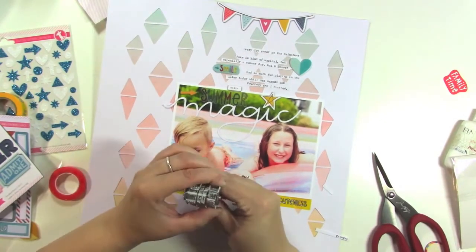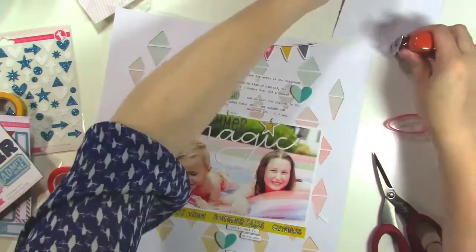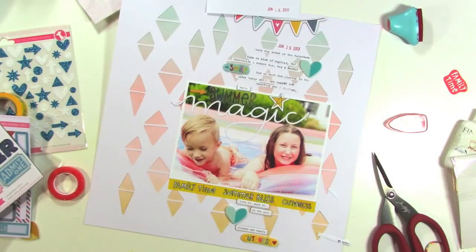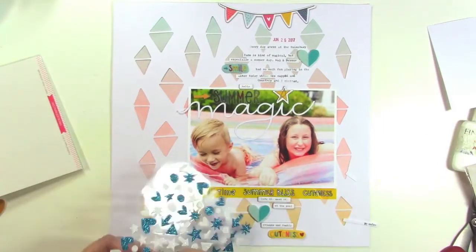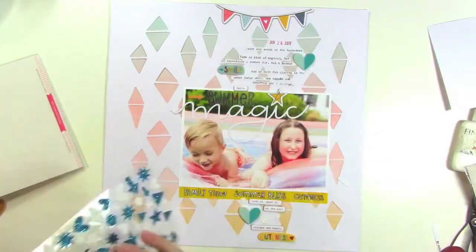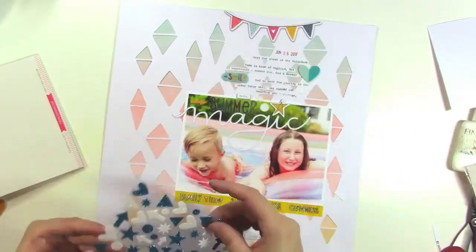I'm looking up the date for my photo and I'm just going to stamp it above the journaling. I was going to use black but I decided to use red just to bring a pop of that in, so I'm using a little red ink pad from Prima. The last thing I'm going to do to fill in those awkward gaps and spaces is use these white glitter sticker circles, and I'm just going to dot them around — three at the bottom, five at the top — and it kind of just fills in those spaces and finishes off the layout.